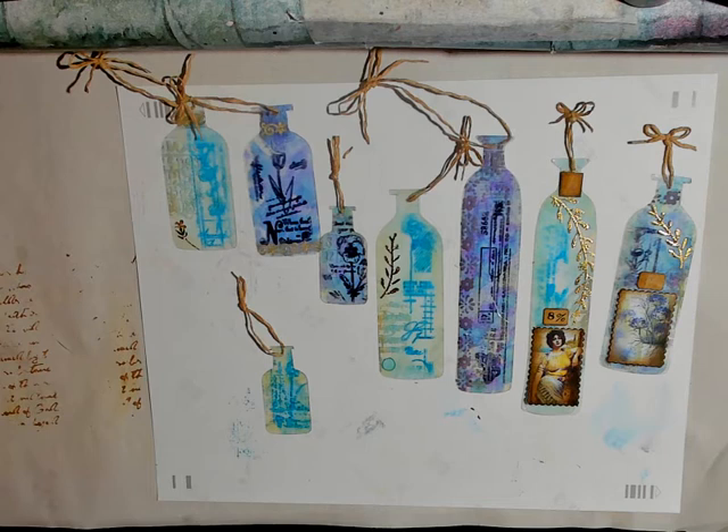Hi, this is Gail and welcome. Today I thought I would share with you some little bottle tags that I made out of acetate. These are according to Eva from Bohemian Crafting — I watched a video from her and she did a tutorial on how she made them, and then I set out to do the same.